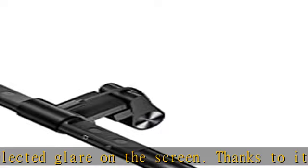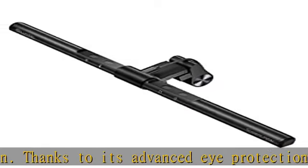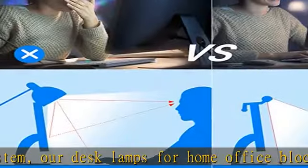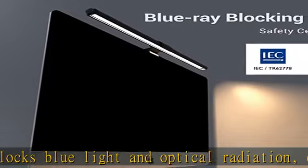With a built-in ambient light sensor, our screen light bar intelligently adjusts the brightness to a comfortable level according to the surrounding light throughout the day, keeping your eyes comfortable. When in the dark, touch the auto-dimming key and the monitor light will gradually reach its brightest level in 7 to 8 seconds.